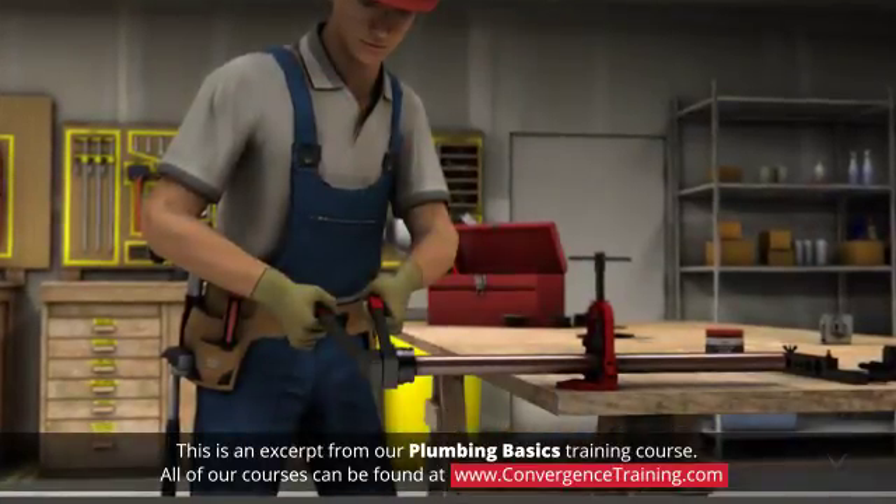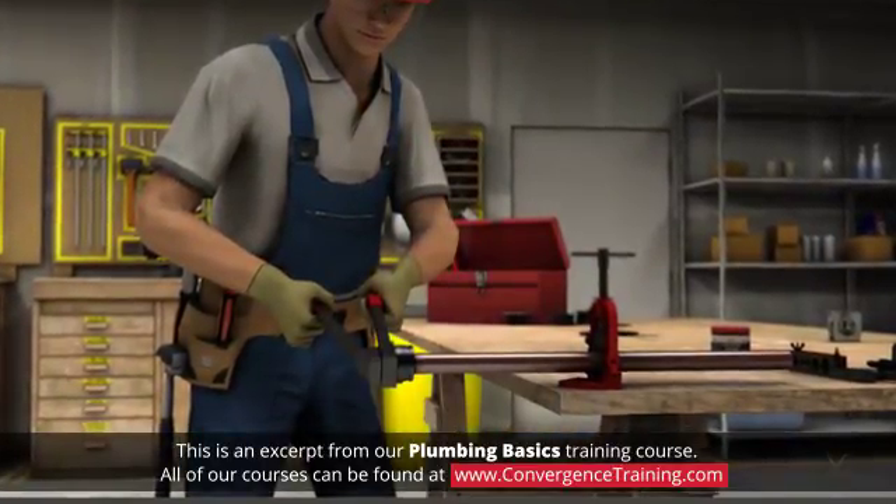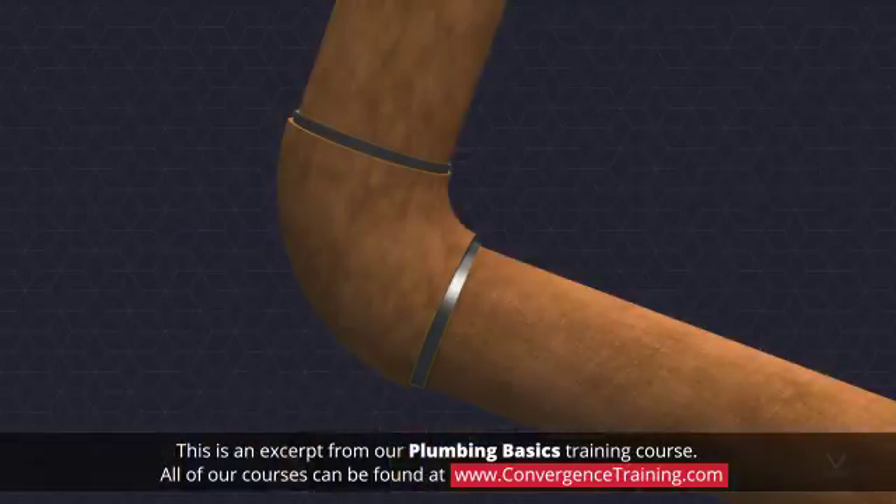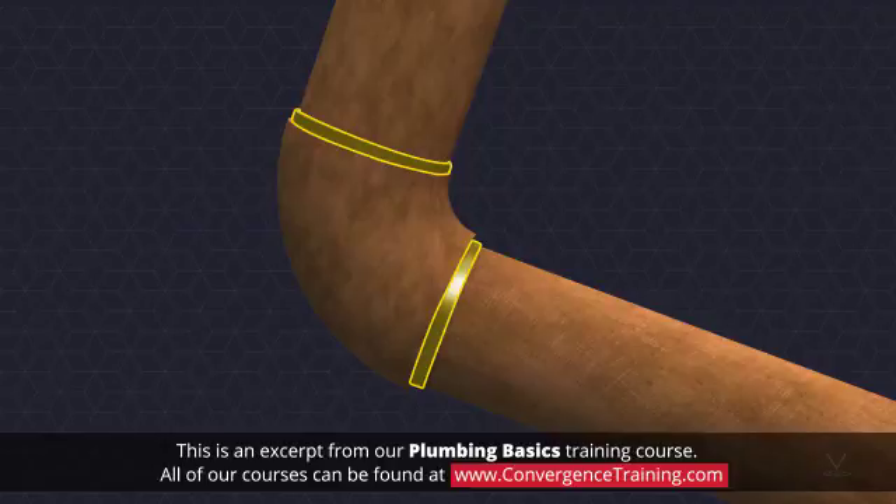Swaging is a mechanical process to enlarge a short section of copper pipe to eliminate the need for a coupling. However, soldering or brazing will be required to make a strong, leak-free joint.